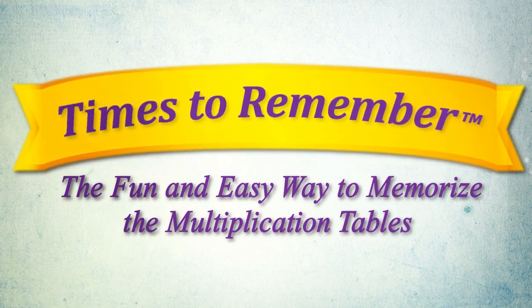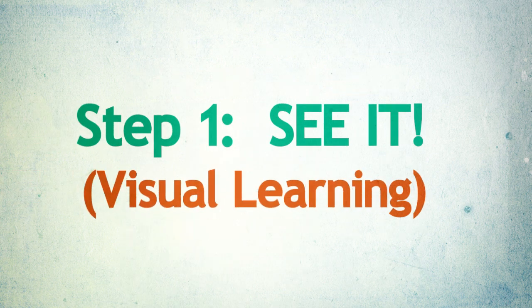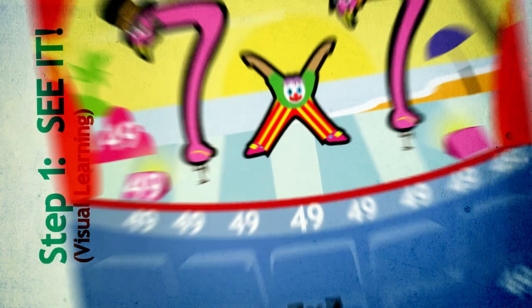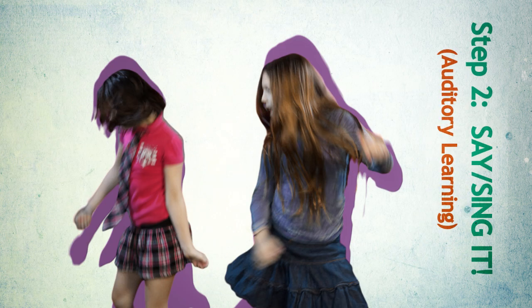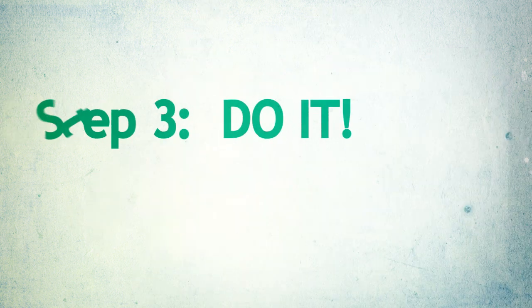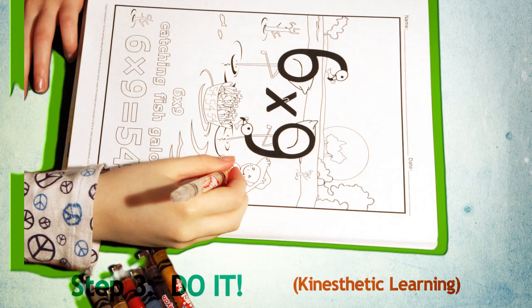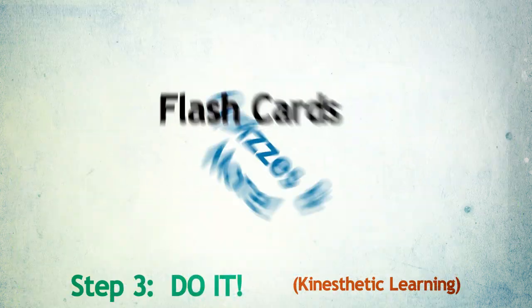Times to Remember works by combining all three learning styles in three simple steps. See it: look at the picture rhymes and be sure to find the hidden numbers. Say it or sing it: practice with the Times to Remember sing-along song CD — play it in the car or play it at home. Do it: trace and color the picture rhymes from the Home and Classroom resource book, review with unique graphic flashcards, quizzes, and more.